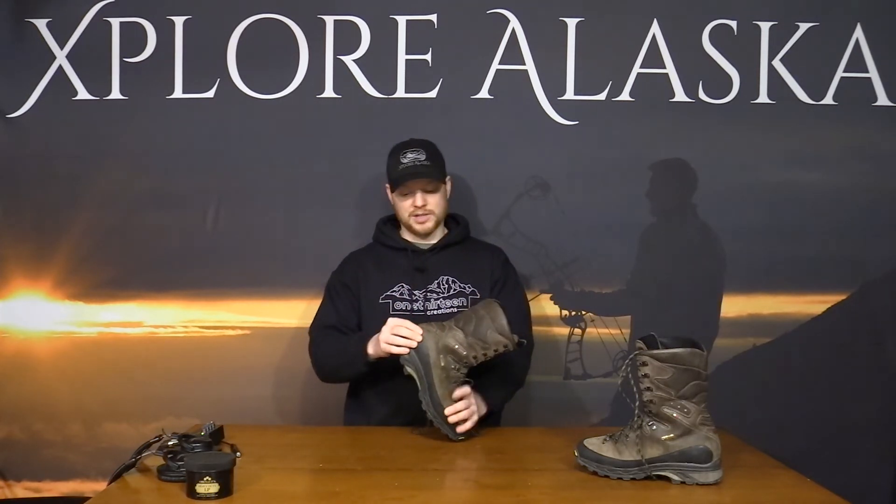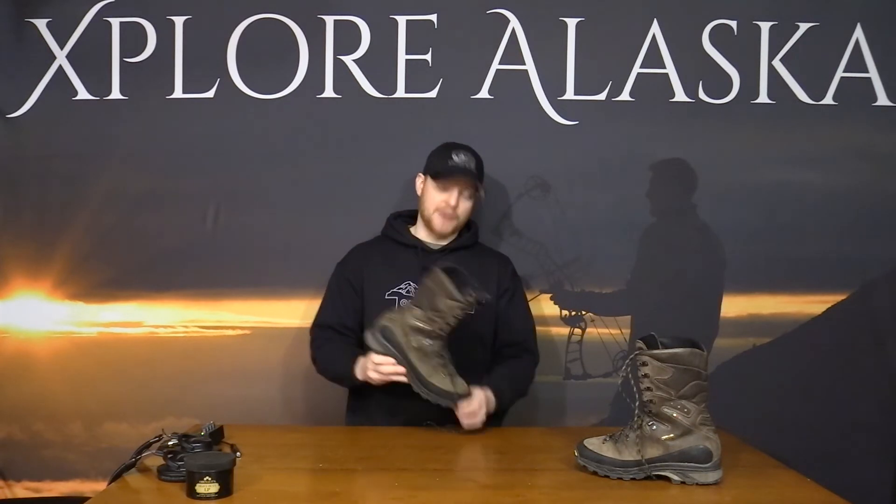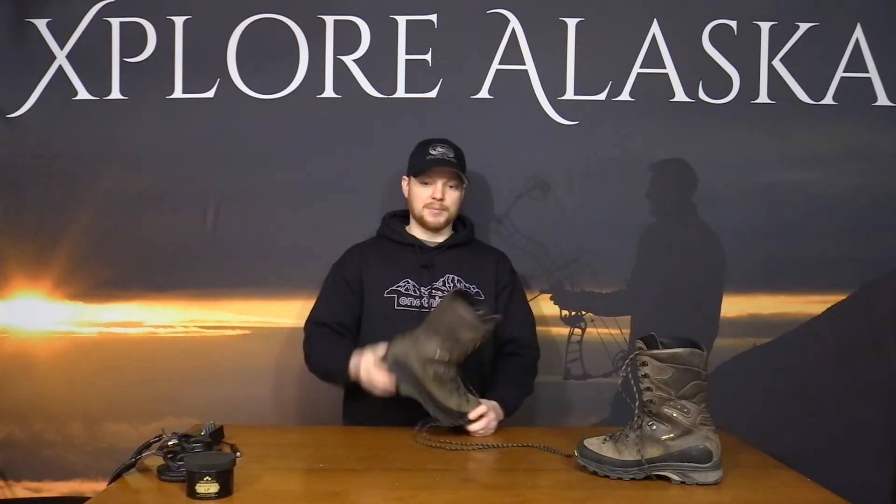One thing I really enjoy about this boot is if it's sized correctly, your heel does not move out the back. The Vibram sole they put on here was specifically designed to help you brake going downhill. Whether you're on a Kodiak goat hunt or in steep wet terrain in the Chugach with wet fall-rain grass in the high country, it's specifically made to stop you from sliding on a steep slope — really nice when you're moving slow with a heavy load.